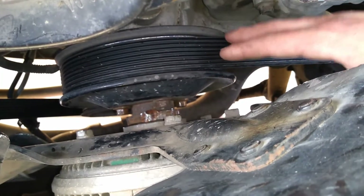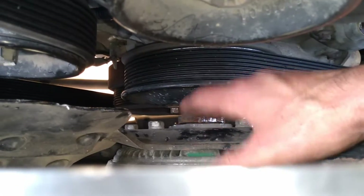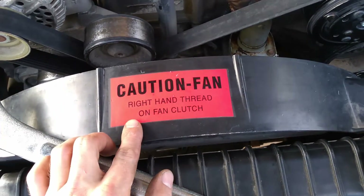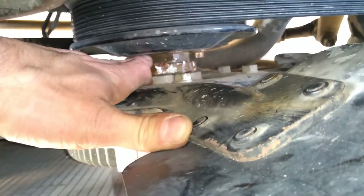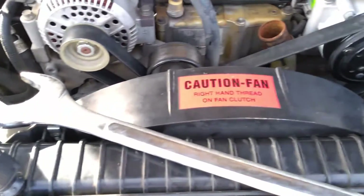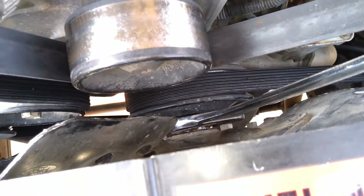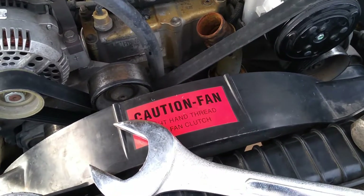After looking at this whole system, I realized that to pull out the bolts holding on the water pump pulley, I'm going to need to pull off the fan clutch first. Fan clutches are notorious for being hard to pull off. You'll notice at the very front it says right-hand thread on the fan clutch — so for my 97 Ford F-350, it takes a one and seven-eighths wrench. The only problem is that if you try to get that wrench in there, you'll see it doesn't actually fit — there's just not enough space.